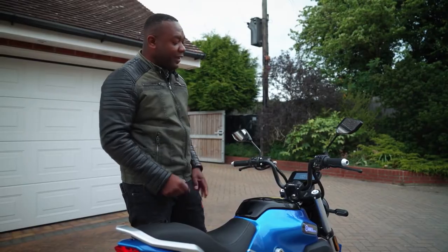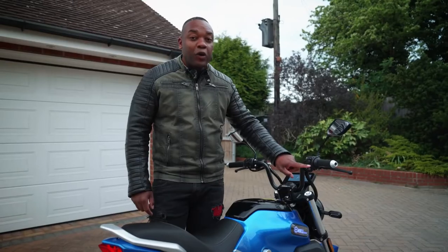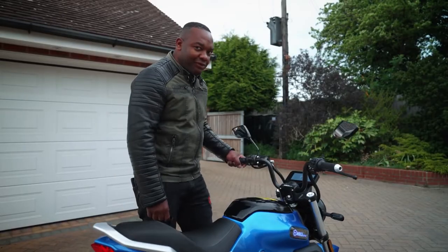There's a horn, and on the right-hand side you've got a standard headlight control. You've got P for parking, and a mode button that switches between slow, medium, and slightly quicker than medium. And you've also got this R button which is a reverse gear — I bet you haven't seen that before on a bike.